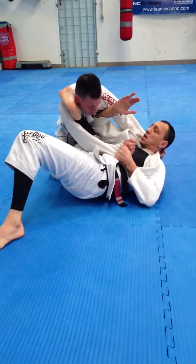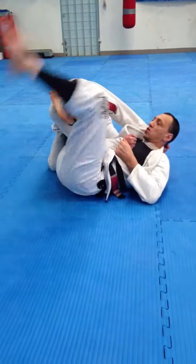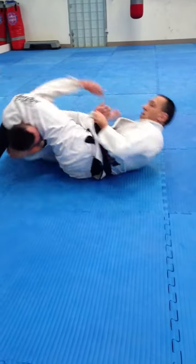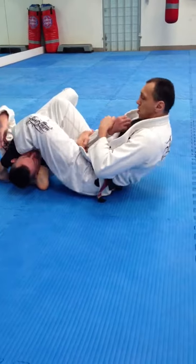I drop this foot in over his shoulder next to his ear, secure this as tight as I can, leg over the top — if you can, it's wise to sweep them over — and then looking for the arm right here.